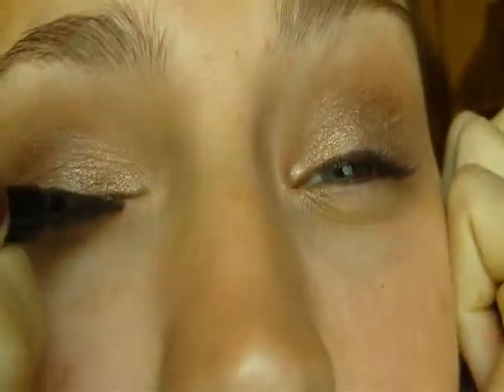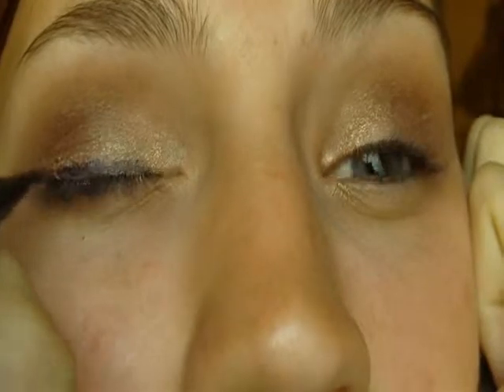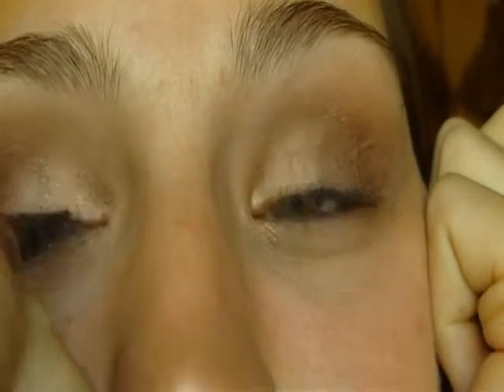Oh gosh, this is the part I'm really scared about. I don't think I can do eyeliner without a mirror. Okay, I'm going to use an easy one — well, not the easiest, but you know. I don't know. Okay, anyway.